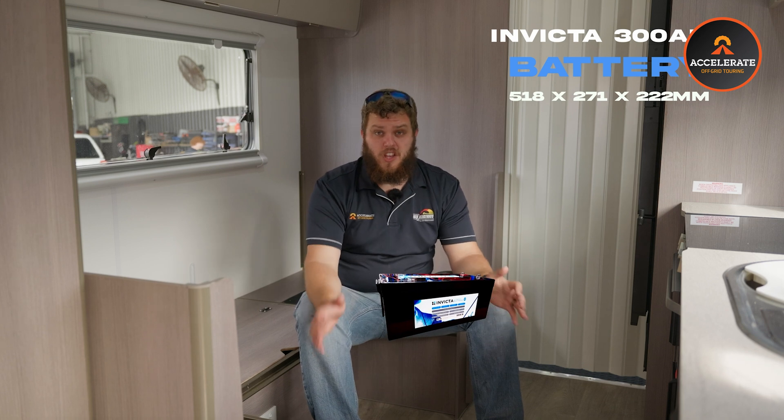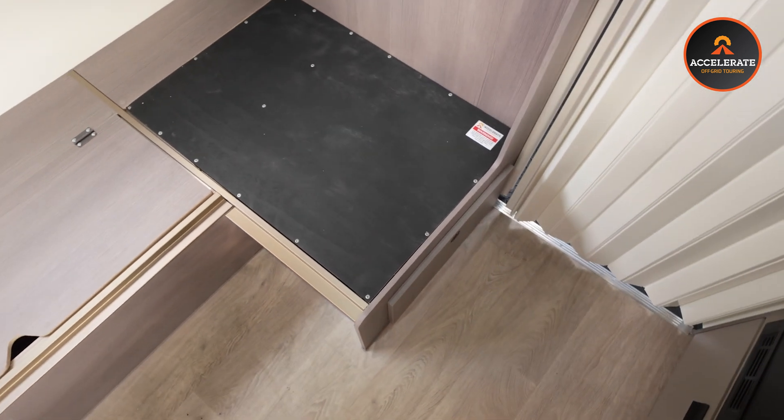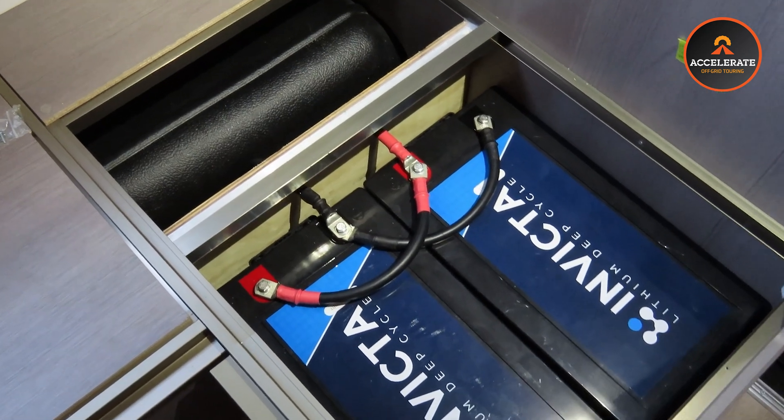Despite their large capacity and their huge ability to run obviously massive inverters like we've got in here, the Invicta 300 amp-hour lithiums are actually a fairly small unit physically. Right under me, just in this small section of the couch, is where the two 300 amp-hour lithiums are stored. So massive 600 amp-hours of lithium, right under my butt, all sealed up, ready to roll.